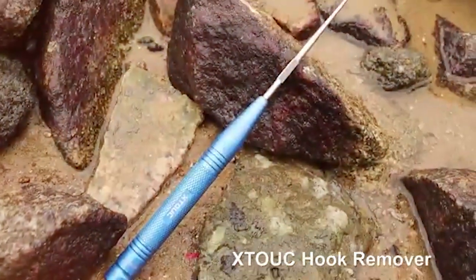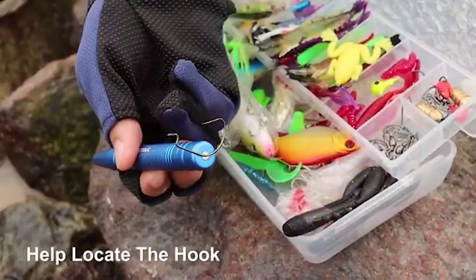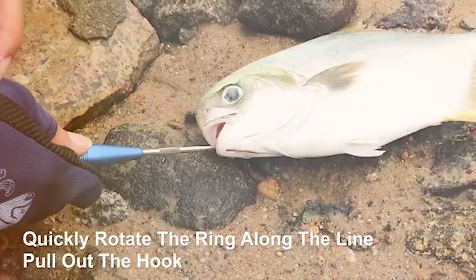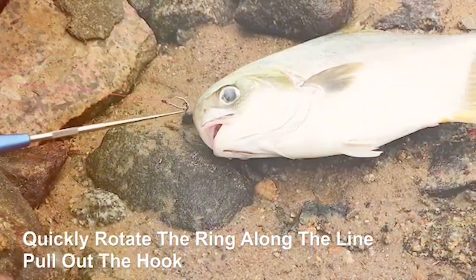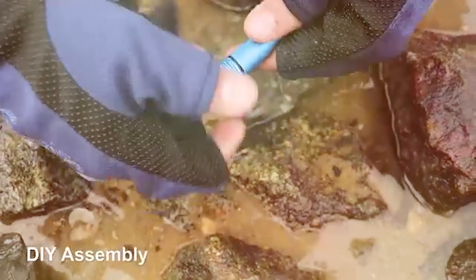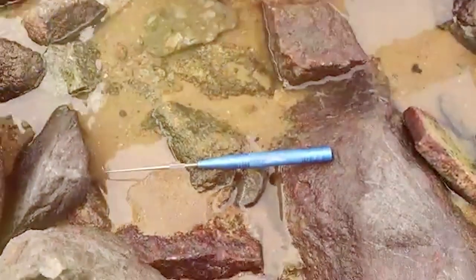In terms of design, the XTOUC pliers are a step above. The ergonomic handles ensure a comfortable and secure grip, while the spring-loaded mechanism facilitates effortless operation. The inclusion of a custom sheath and lanyard makes them easy to carry and store, ensuring they are always at hand when you need them.